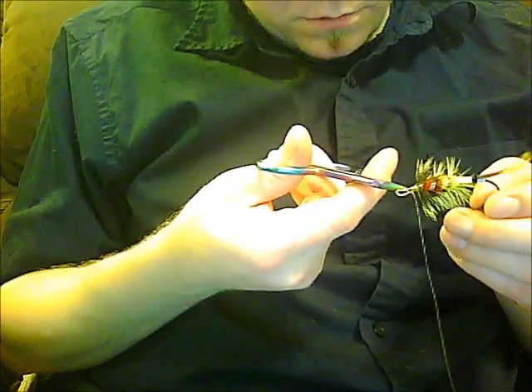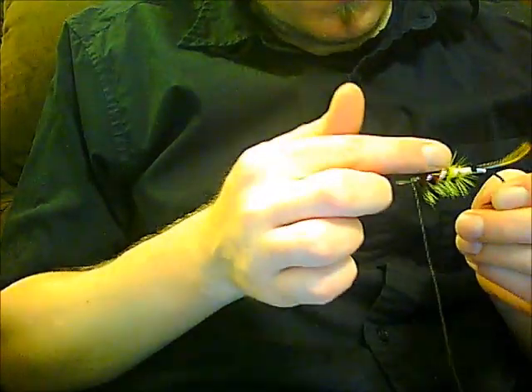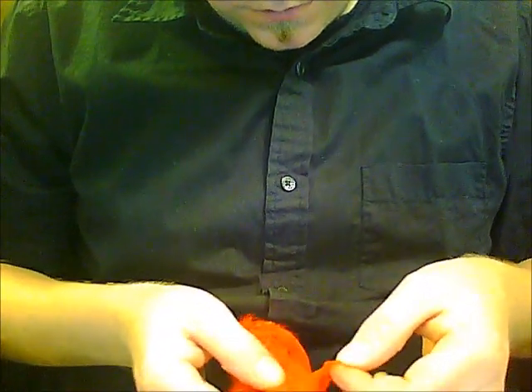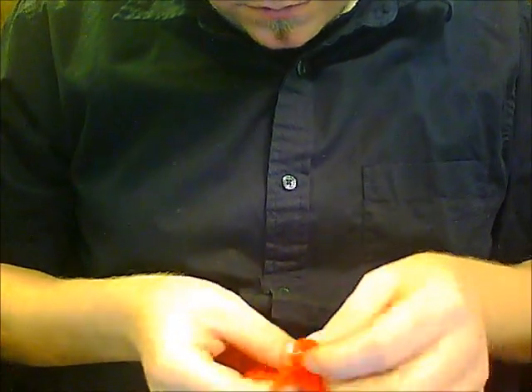Make sure you get any little bits out of the way there. Now I kind of like to clear a way for the wing. I just get the hackles out of the way and rub it with my finger, and then that kind of spreads the fibers out so that way you can put your wing on easily.